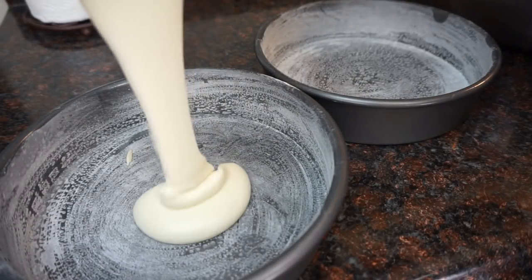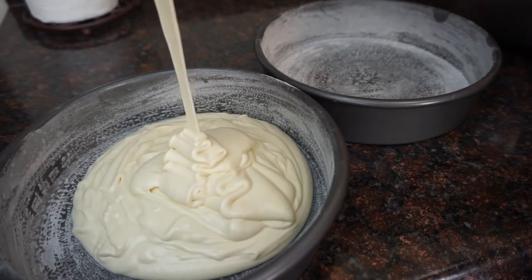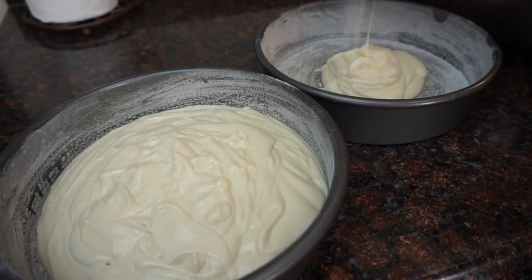Here I have my prepared pans — I just greased them and then floured them — and now I'm going to add in my batter evenly to both pans.